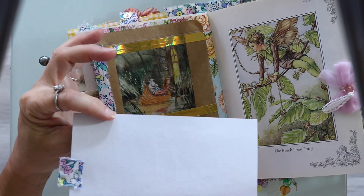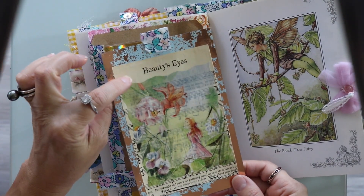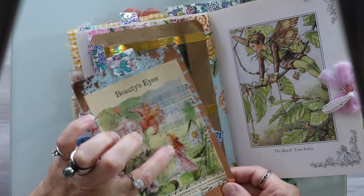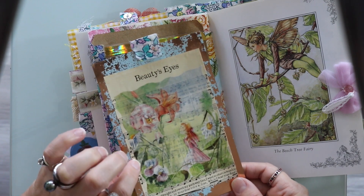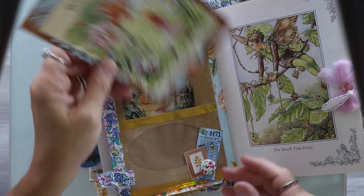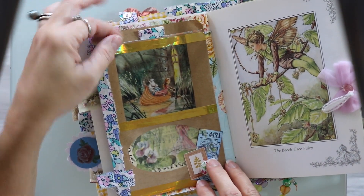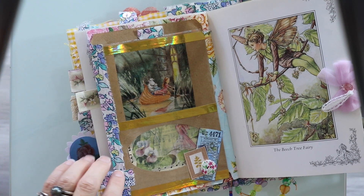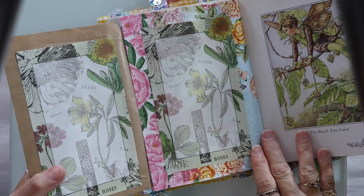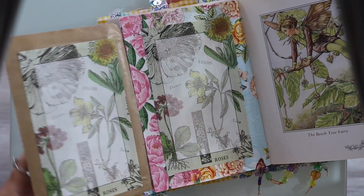I layered it with vintage music paper and then put over that some fairy image rice paper — the flowers have faces, which I thought was pretty cute. Here we have a little fairy in a boat and there's a sheep in the boat too. We can flip this open and then there is some paper that you can write on. And here is the beech tree fairy.